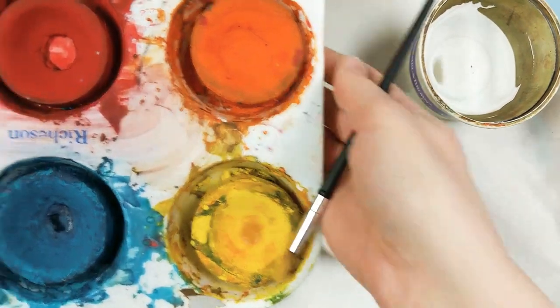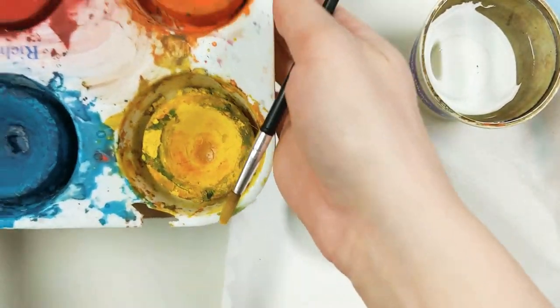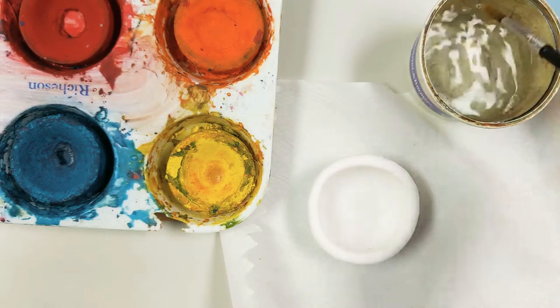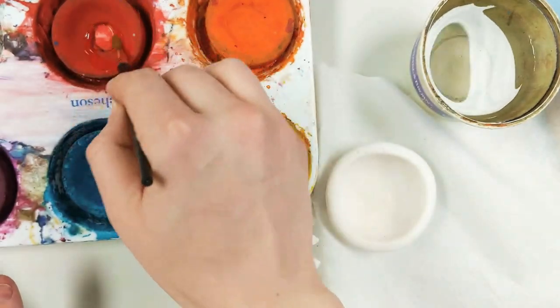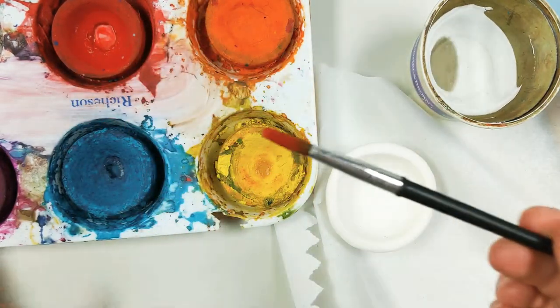We are going to be using tempera cakes. Here's an example of what those look like. It's a lot like watercolors. I'm going to get my brush wet, and then when I'm ready to paint a color — like the bottom of my vase starts with a reddish color — I'm going to go around and around like a circle with the red.